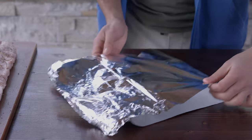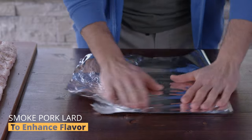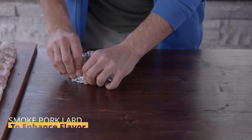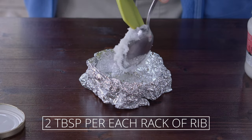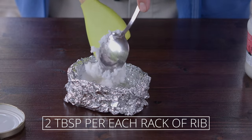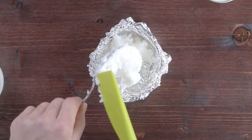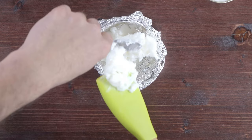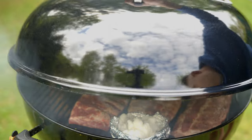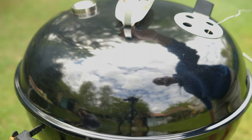In addition to ribs, I will be preparing smoked pork lard to enhance the flavor during the wrapping phase. For this, you will need a small bowl-shaped foil. Place 2 generous tablespoons of lard per rib rack into the foil bowl. Set this in the smoker with the ribs, allowing the pork lard to absorb the smoky aroma. Leave it undisturbed until the ribs are ready for the pull-back stage. Five minutes before the wrapping stage, put the lard back onto the grill so it can melt.